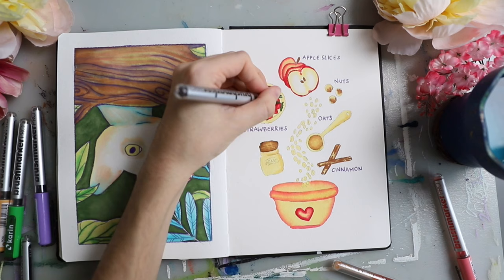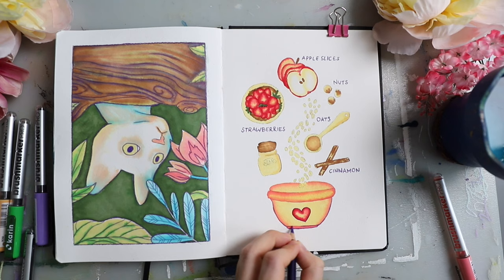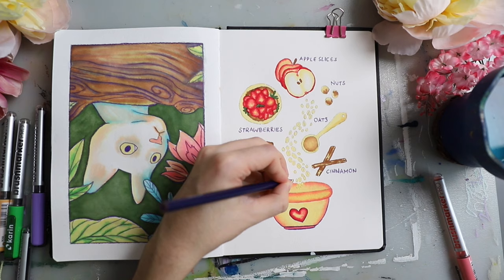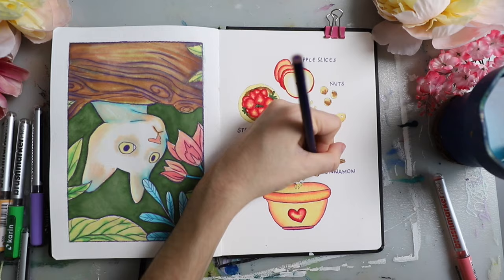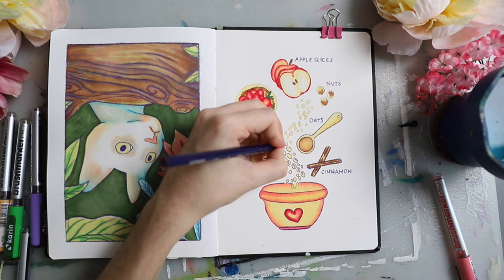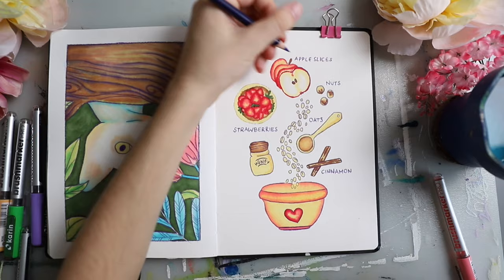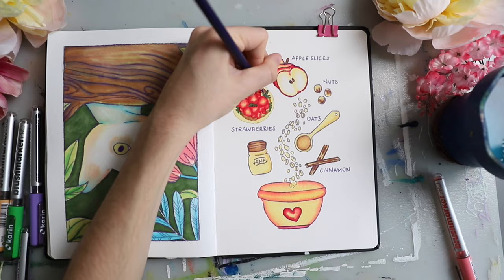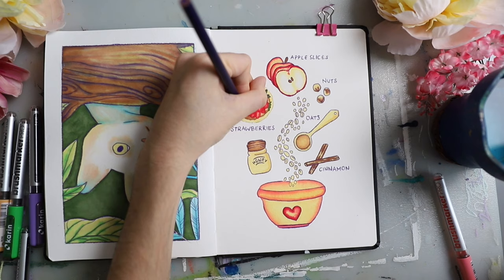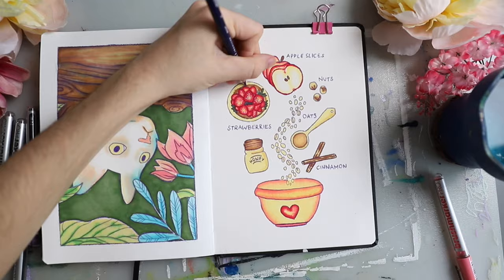I did a bit of a gradient on the bowl and all of the other elements — I just wanted it to have a little bit more interest. If it's just one flat color it might look cute, but I really like gradients in my art so I add them throughout most of my pieces. There are smaller less visible gradients like on the honey or on the spoon, and more visible ones on the bowl and the strawberries. I didn't use a lot of green on this side but I did use a bunch of the colors from the left side. Then I added some finishing touches, a little bit of shimmer in the cat's eyes, and the first page spread is done.